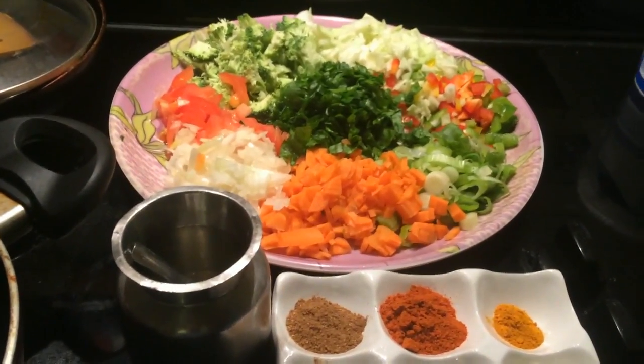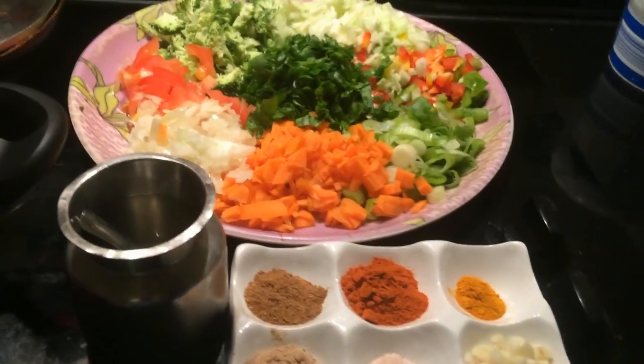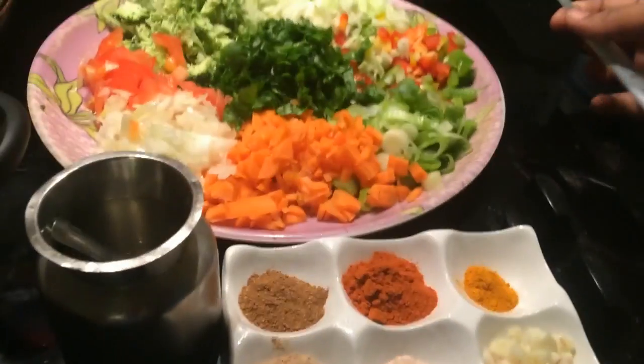Welcome to Dreams Amail. I am going to make stuffed chapati. I am going to tell you how to use the chapati. First, let's look at the chapati.